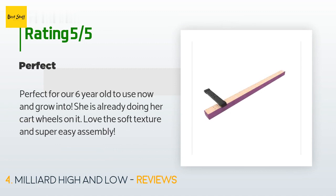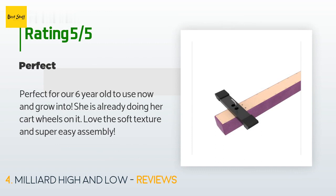A customer said it is perfect for their six-year-old to use now and grow into. She is already doing cartwheels on it. They love the soft texture and found assembly super easy.